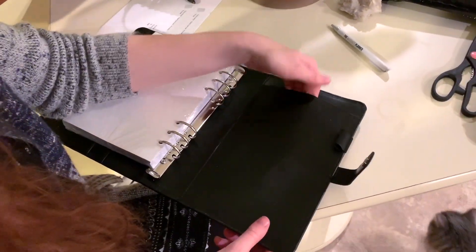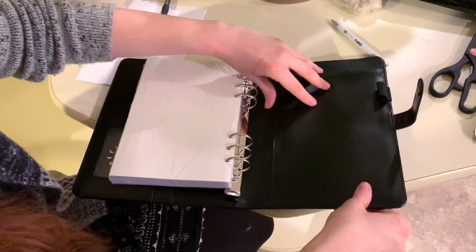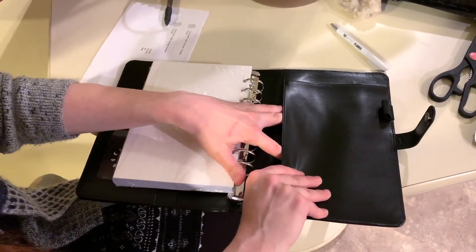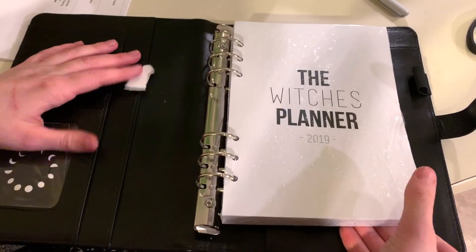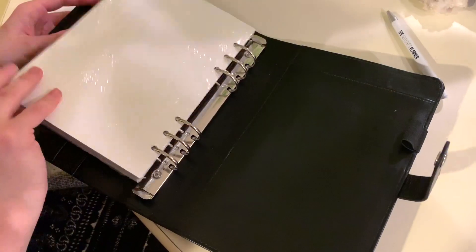Here's another pocket that's nice and soft on the inside — that can hold some notes and more. It's nice and big, pretty thick. There's a lot in here, I can already tell.